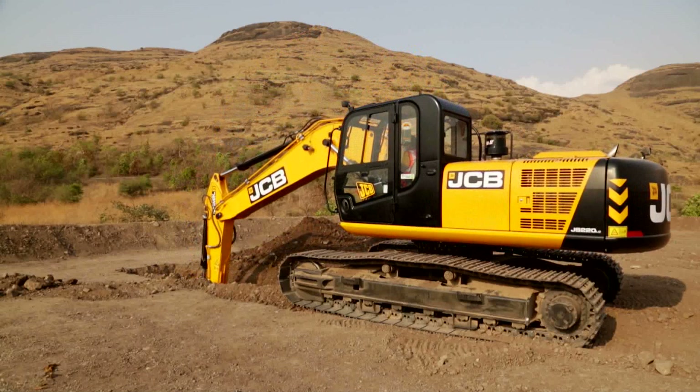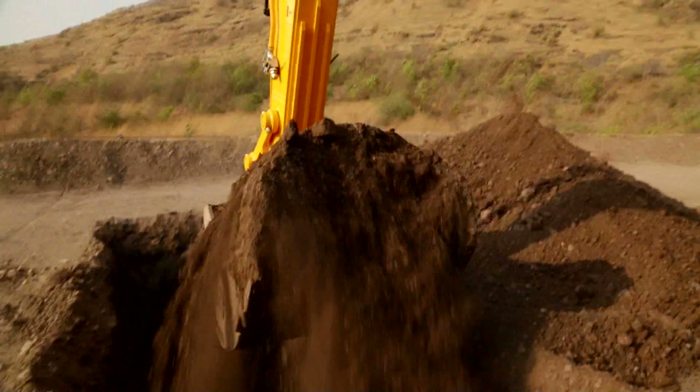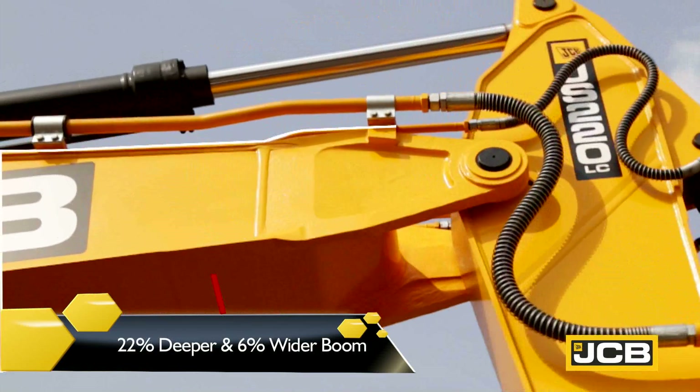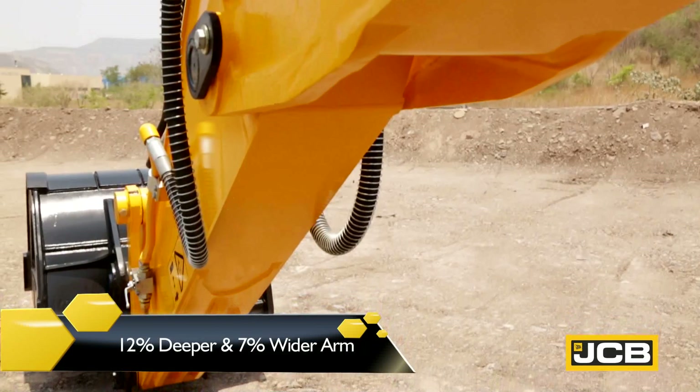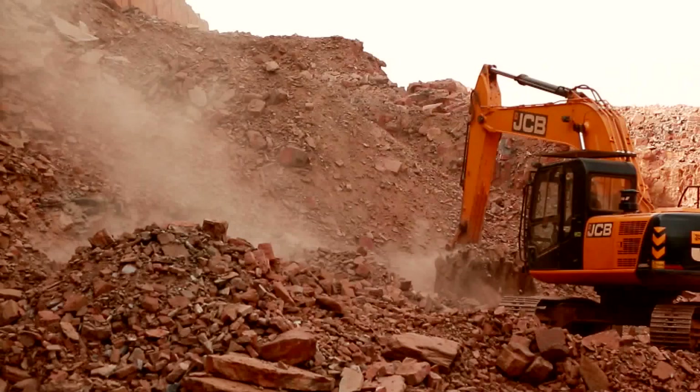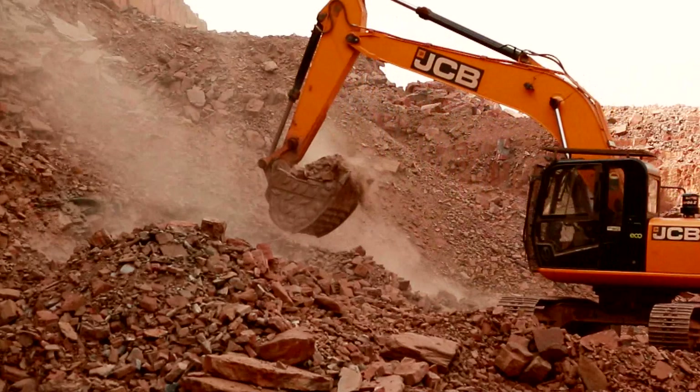The JCB-JS220 is built with a heavy-duty dig-end designed with 22% deeper, 6% wider boom, with 12% deeper and 7% wider arm section, with cast pivot points providing immense strength and durability for tough tasks.